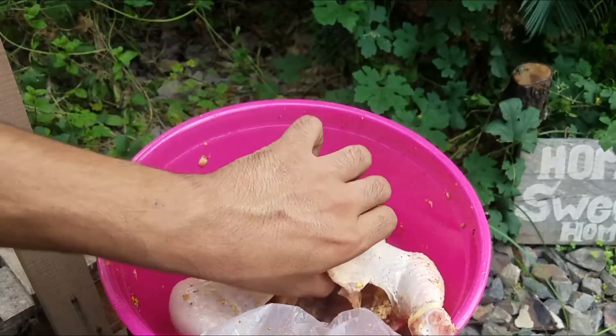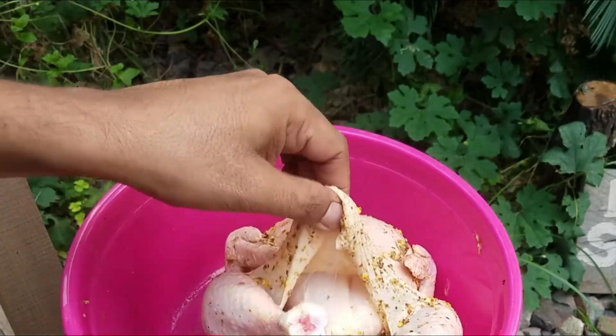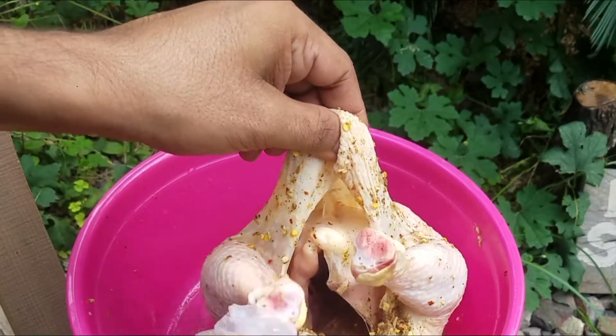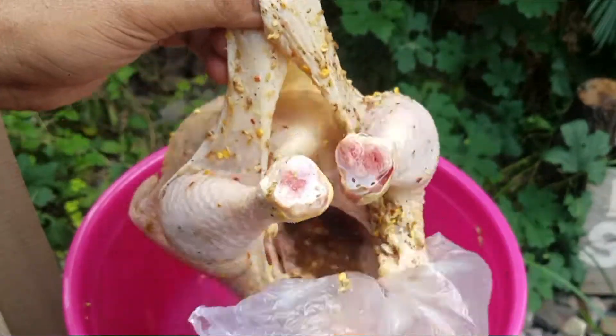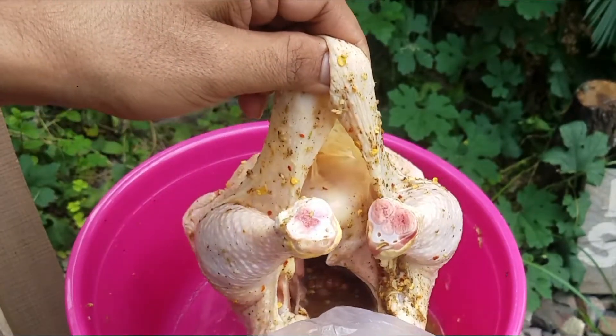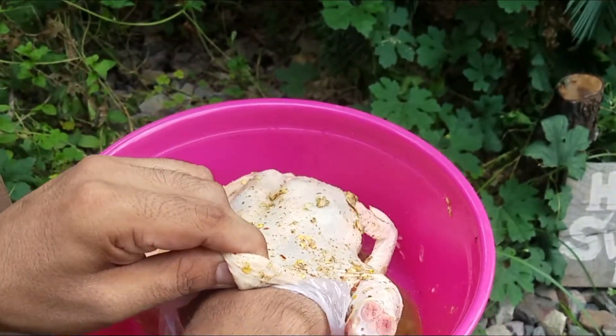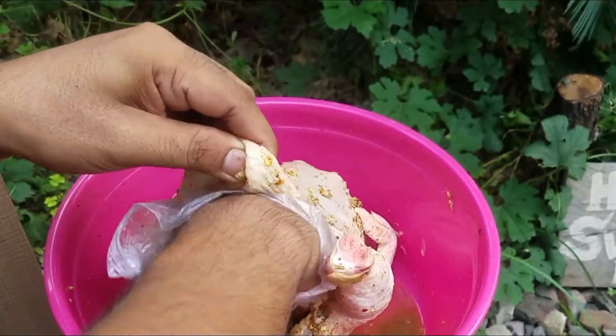As you can see, the marinade needs to go inside. Everything is inside. You have to penetrate the sauce into it — the sauce becomes part of the skin. Put the sauce inside and make sure it penetrates through.